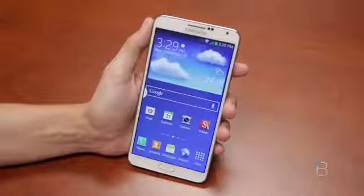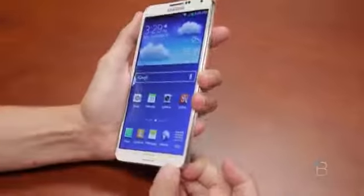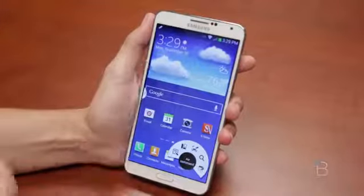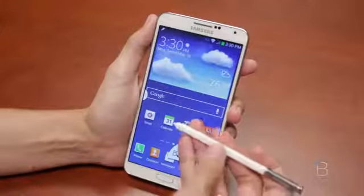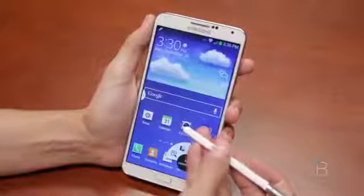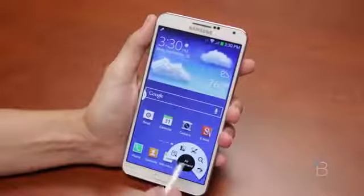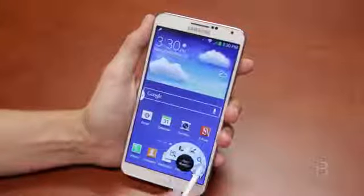One thing I'll say as a non-Note user — I'm going to grab the pen here — I really like that it's universal. I like that you can put the pen back in the phone either way. I don't like how flush this button is; I wish it was just a little more tactile, or at least raised slightly off the pen's surface. Getting into Air Command, I think there are some really great features attached to the S Pen.